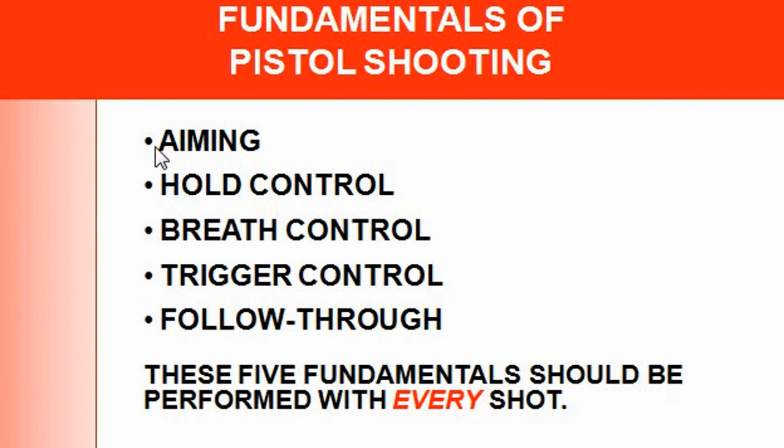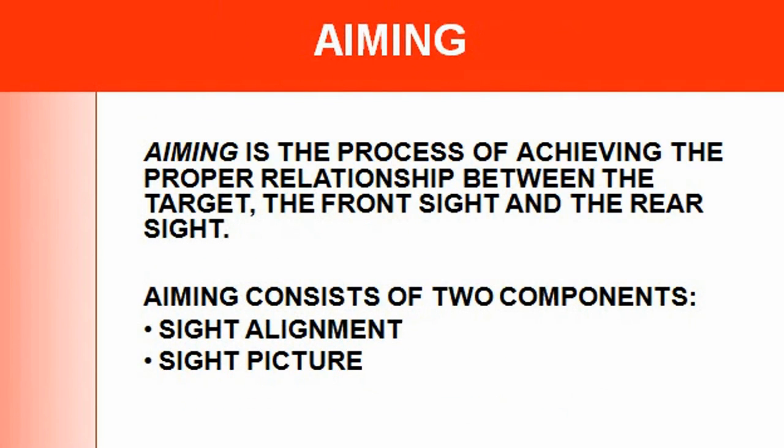The fundamentals included are: aiming — you have to aim the handgun correctly. Hold control — you have to hold it correctly and have a firm grip. Breath control — you have to not hold your breath or breathe too much, as muscles can tremble and get tired. Trigger control — you want a firm, light trigger control; you don't want to anticipate the shot. Follow through — when you do the first shot, you pull the trigger the same way for the second shot. If you follow these five fundamentals, you should be fine every time.